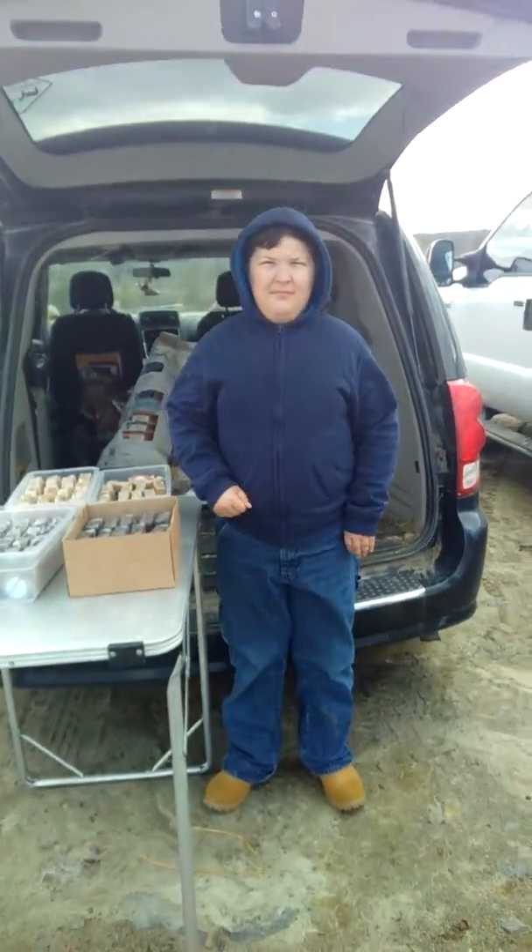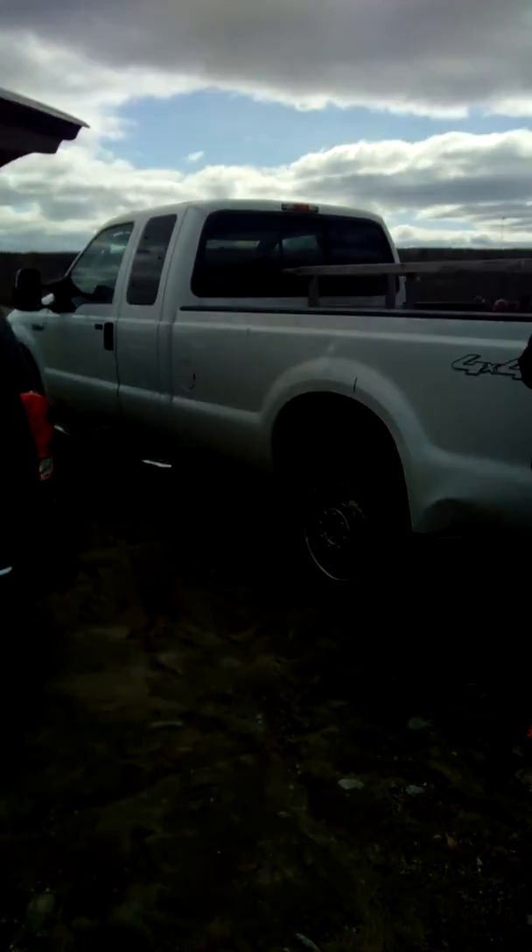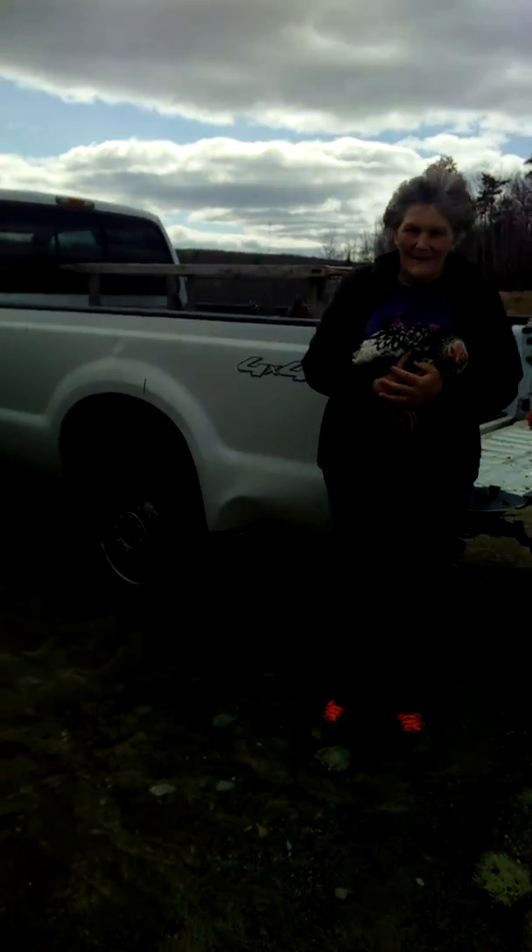Hi, Tammy here and Dakota. We're at Tractor Supply today. What's your name? Eleanor. And this is Eleanor. She has some nice hens that she's brought.